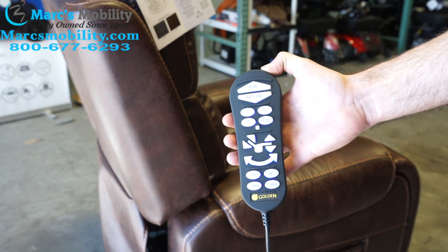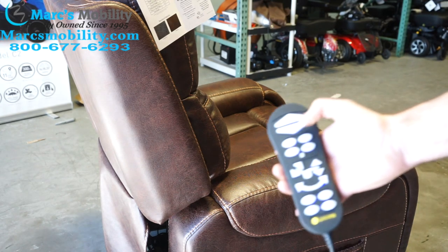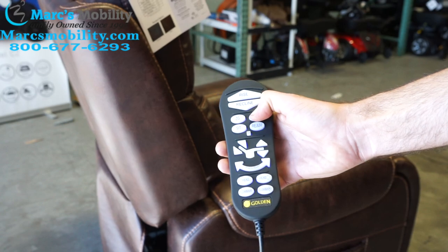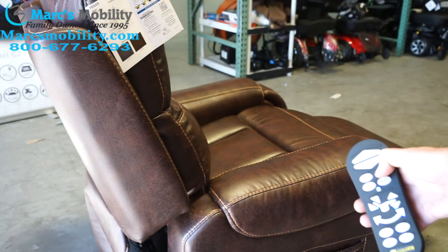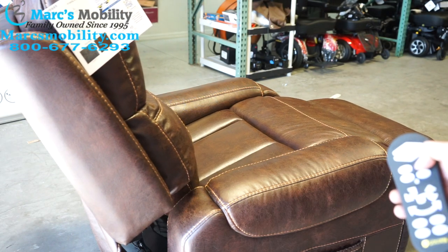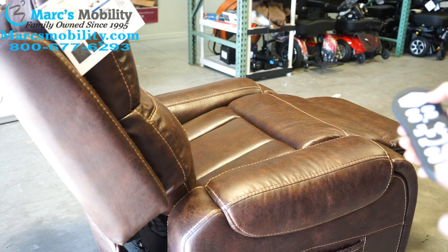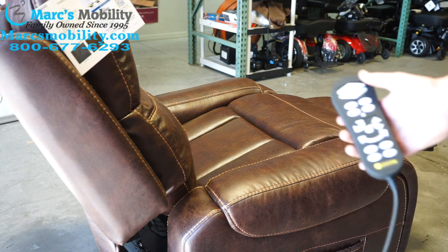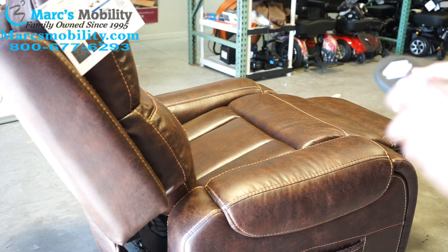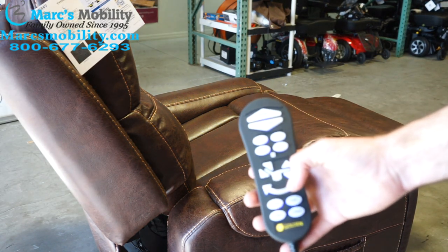You can program these however you want. For example, we're in the sit position right now. If I hold the TV button — see the TV button right there — the chair will move to its factory TV position. This is what Golden thinks is a good TV position. But let's say your TV is higher up on the wall and you want the chair to recline further back so you can see it. We can program the remote to do that.